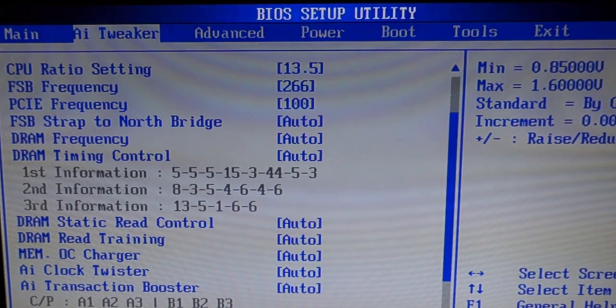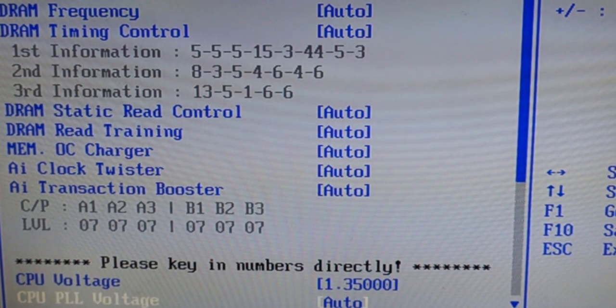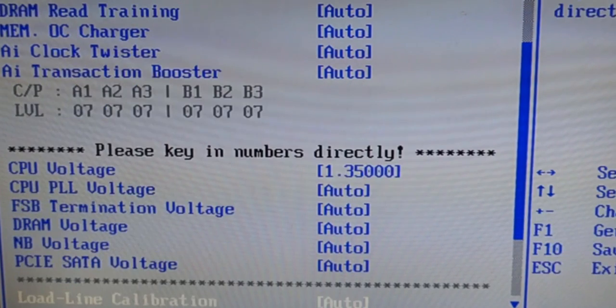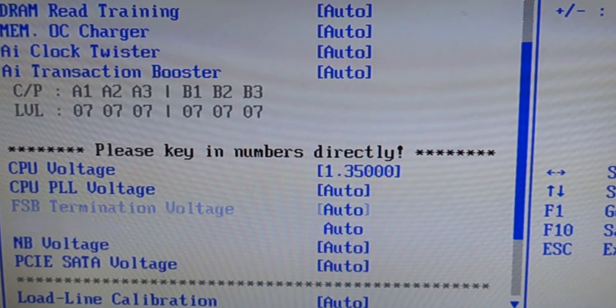Leave everything else where it is, then scroll further down to adjust the CPU voltage. This may vary depending on your power supply. I found 1.35V to be the optimal setting. What happened in my case was VLC player, when playing a 1080p 60 frames-per-second video, would skip every couple of seconds. When I turned the voltage down to 1.35 it started playing just fine — so that's one way to test if your performance is good.